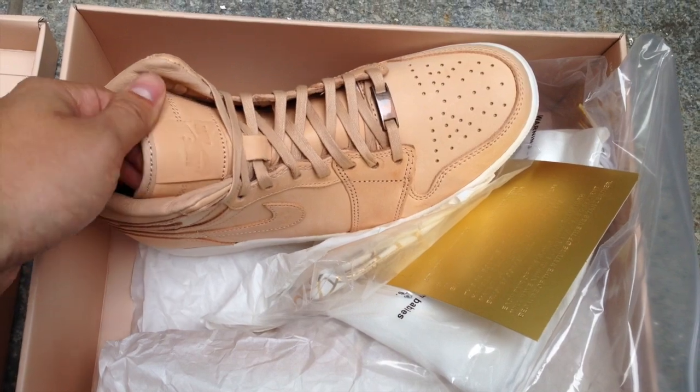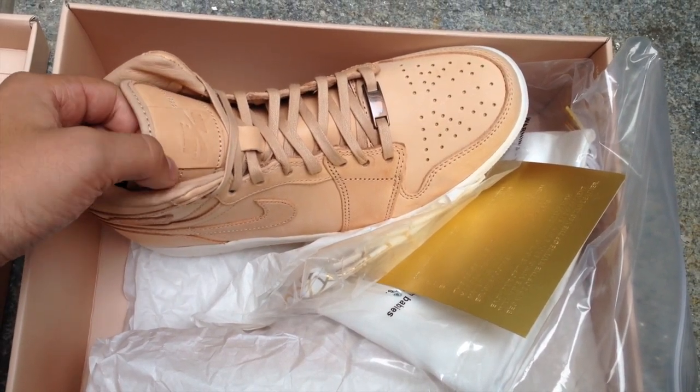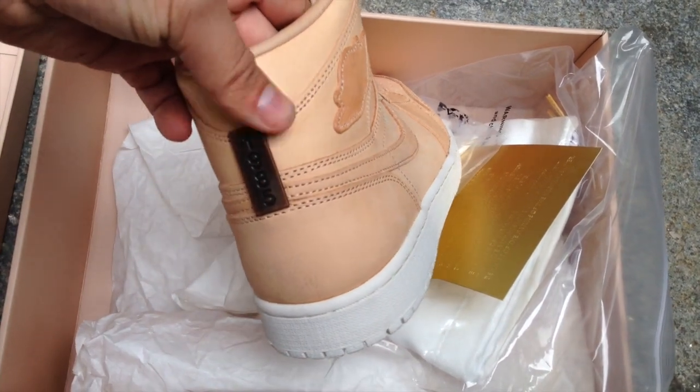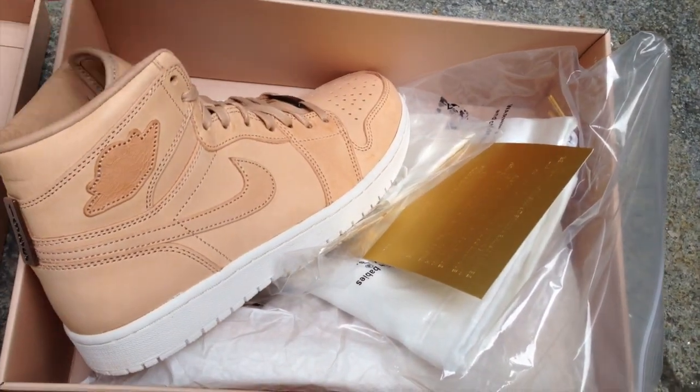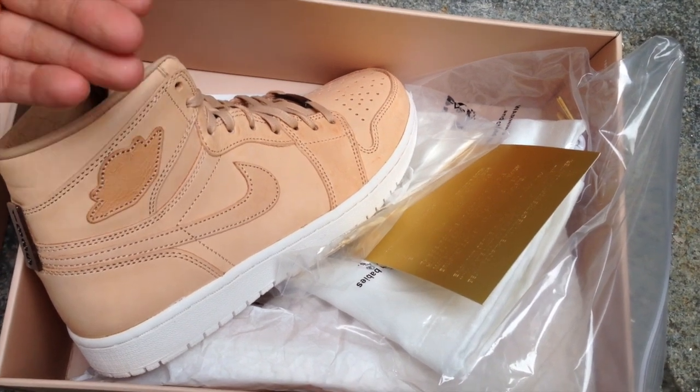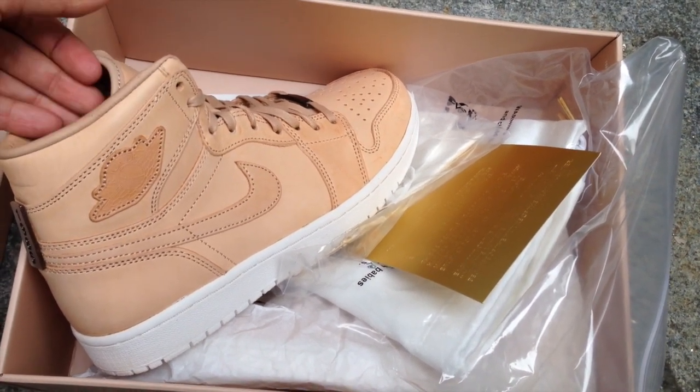So I was thinking they must have included 24 karat gold plated detailing. Nope, they didn't. They used a burnished kind of bronze on them. So why these are $400, I'm not sure. I think they made a mistake — I mean, obviously they didn't make a mistake — but I think they made a mistake in pricing them this high. People will undoubtedly still buy them.